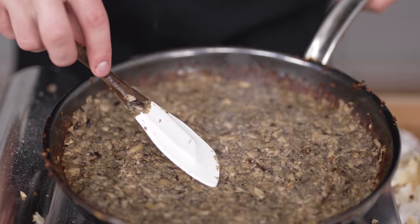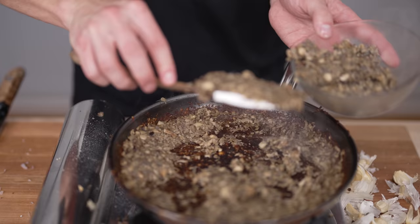Once our duxelles is a fine, slightly more dried-out paste, I'll set it all aside in a bowl to let it continue to cool off. If you place it uncovered in the fridge, it'll dry out even more. Now it's finally time to start cooking our beef — but of course, we need salt and pepper first.